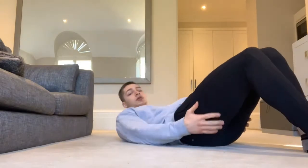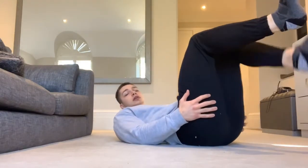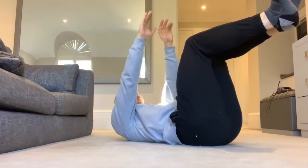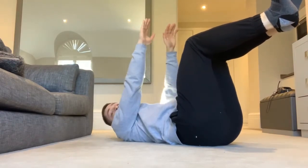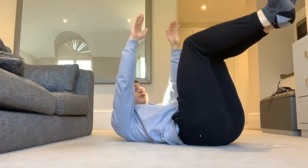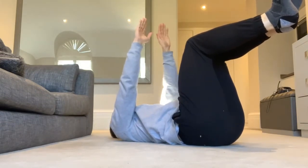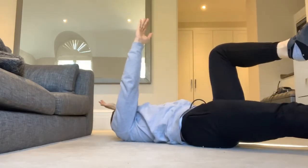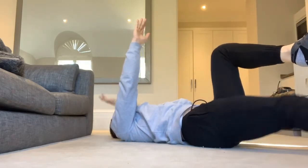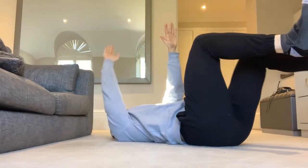Come down onto our backs, knees up like so, hands up like so. It's very similar to a bird dog, just on your back rather than on all fours. We're going to bring our left hand back and our right leg forward. Breathe out as you do it, re-engage your core, and back up. Vice versa.